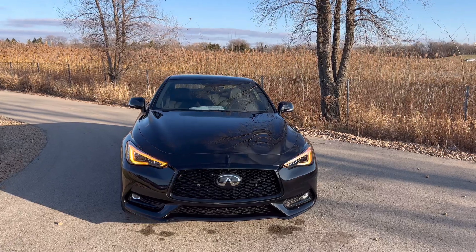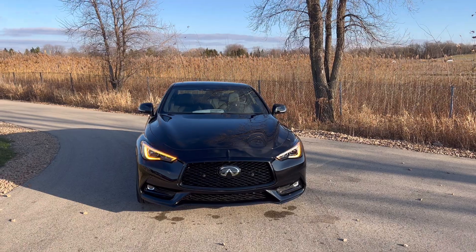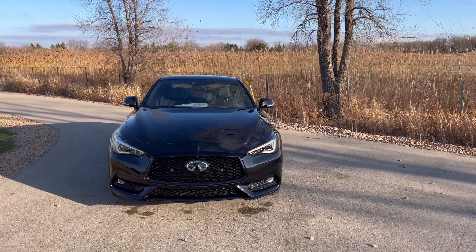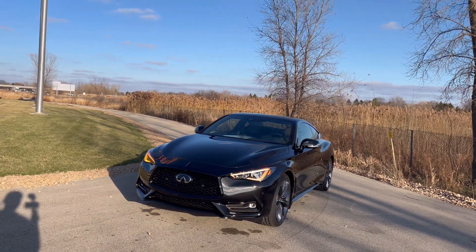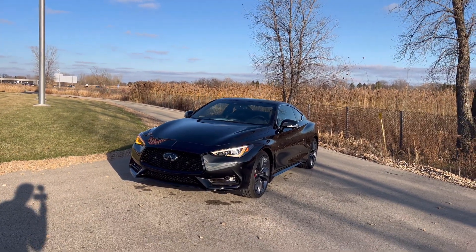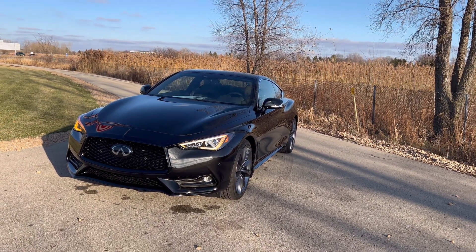I'll go over options and features specifically for the Red Sport and what it's missing. This model shown here has an MSRP of $63,665. It is missing two to three major options — or not major, but pretty significant ones. The paint color is a $695 option.